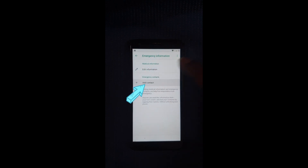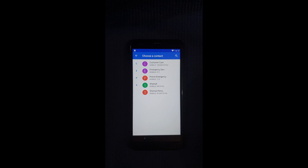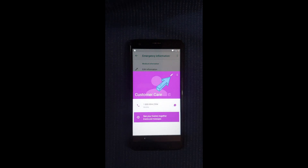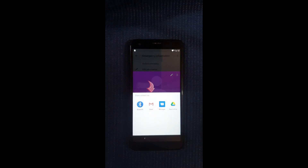Then add contact and you can select any contact from here, so I'm just going to select that one. Then select the contact again, then select the three dots for the options on the right and select Share. Now you're going to select Gmail.